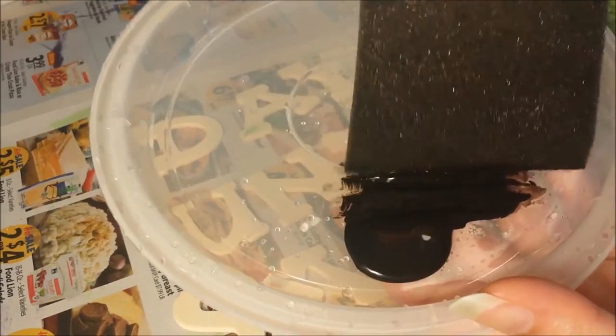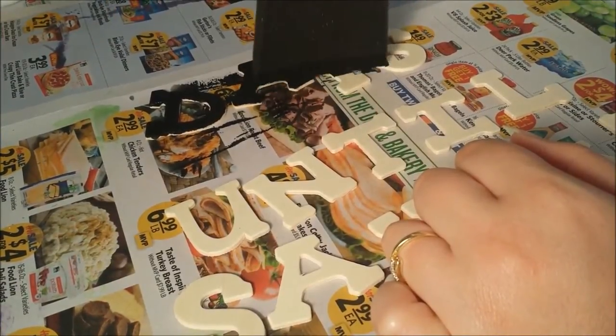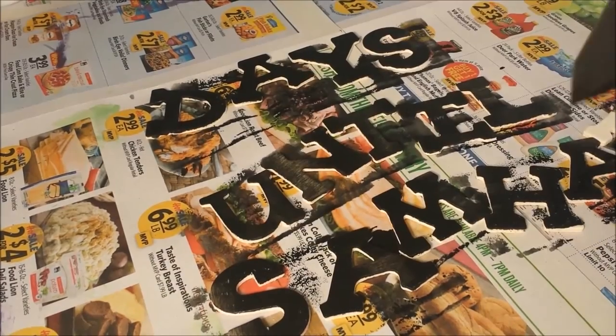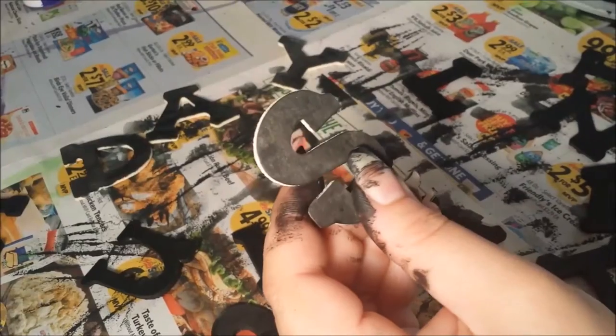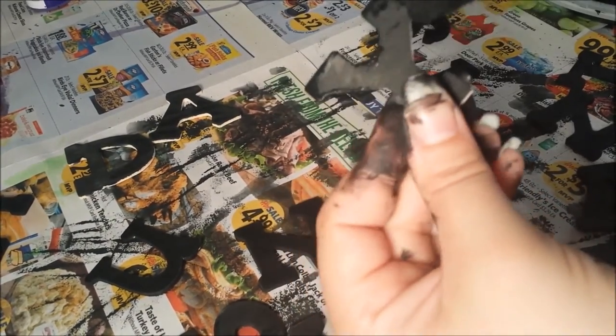Next, I took my letters and used black paint and the angled sponge brush again to paint them using dabbing motions. I coated them about two or three times — it was really messy, but it was fun as well.